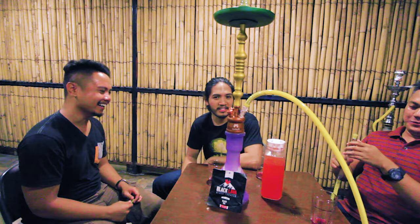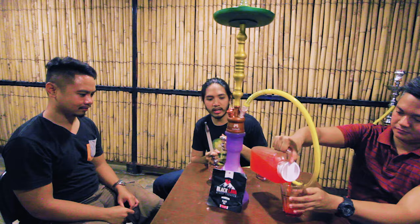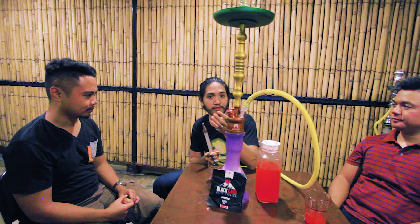Gino has been smoking shisha for a few months already, usually blonde leaf. After his first try, he said it's very sweet but a bit rough — different from what he's used to. For the uninitiated it can be a bit strong, but once you get used to it, it brings a lot more flavor. Dark leaf also lasts much longer and the flavor stays just as strong from the first minute to the last.